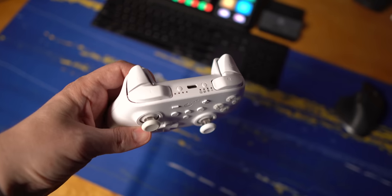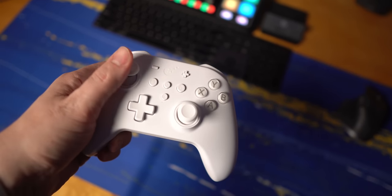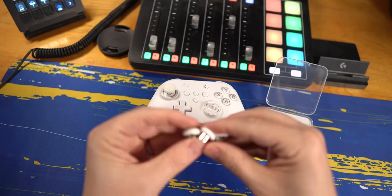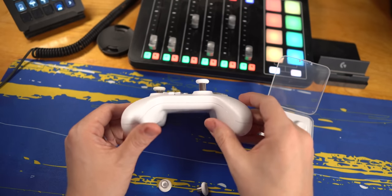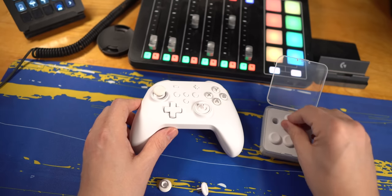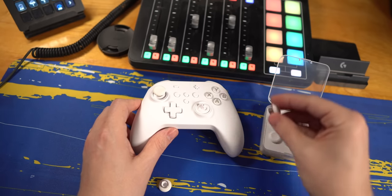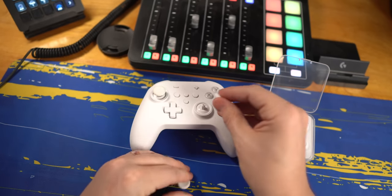First of all, the joysticks feel great. They've got a steel post and a steel ring around the outside, so as you move the joystick around it feels incredibly smooth. They also ship with different joystick caps you can replace depending on how long a joystick you want. I've never used longer joysticks before — I tried the longest one, which seemed like way too much. The shortest one comes pre-installed, there's a mid-range one, and that one feels right for me.